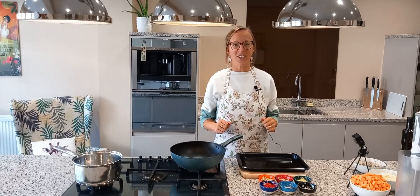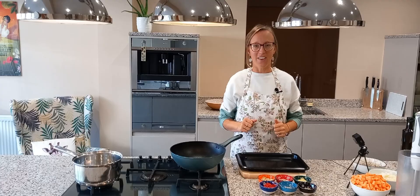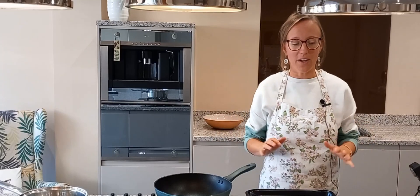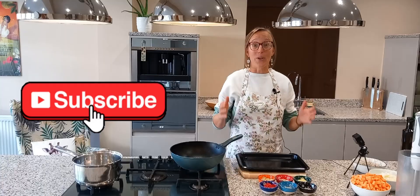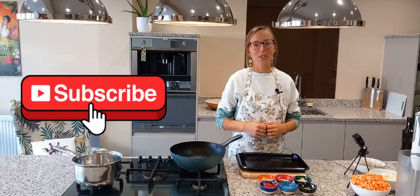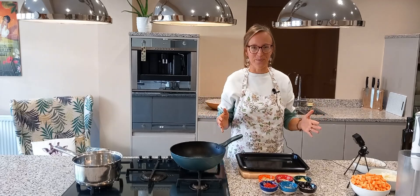Welcome back to Orange Blossom Healing, the channel where I'm excited to help you feel better with diet and lifestyle. Today we are going to make a healthy Massaman curry and we're going to learn all about the week before your period. So stick around if you want to learn about how to manage your hormones from days 20 to day 28 or 30. Let's go.